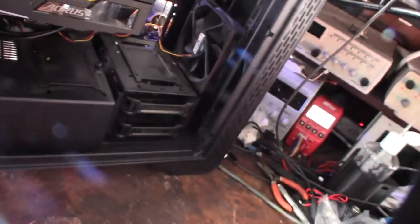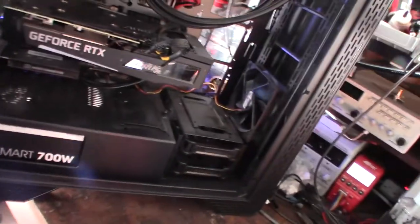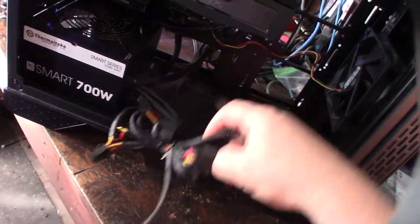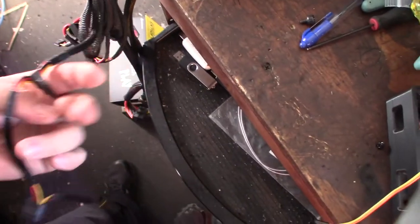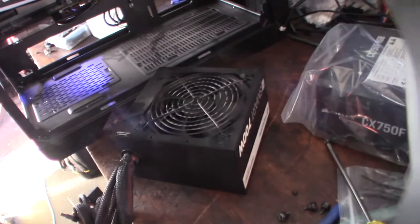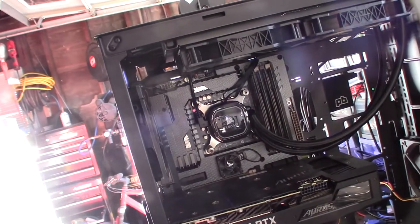I'm going to remove some extra stuff I don't use to give better airflow, like this extra shroud. With modular plugs you don't have to hide extra wires you're not going to use. I'll keep the old one as a backup, but it's really ridiculous they don't have the fifth wire — the 3.3 volt rail. I basically had to spend a hundred dollars; I could have rewired it, but I wanted the LED working on my Corsair Hydro Series pump.